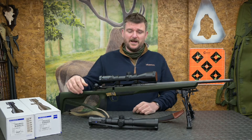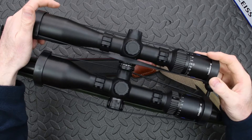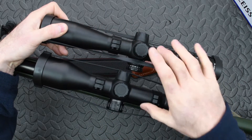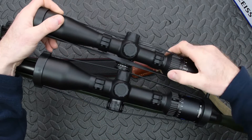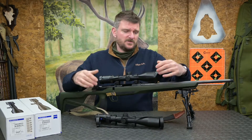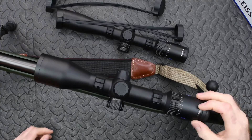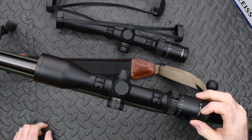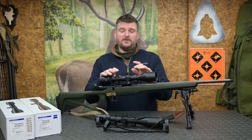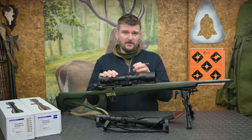Looking at some of the similarities first: you can clearly see between the two that they've got very similar looks in terms of the tube finish on the aluminium. They're both 30mm tubes in terms of the knurling to give grip. Also the lens caps, which are rubber strands that go to the top and lock in place. They've also both got a fast focus eyepiece which goes from plus two to minus three diopter. These are both 30mm tubes, both using the Zeiss number 60 reticle, and both are illuminated.